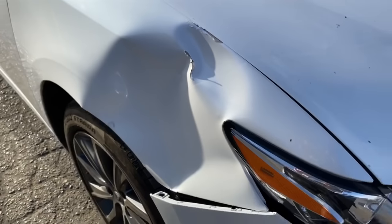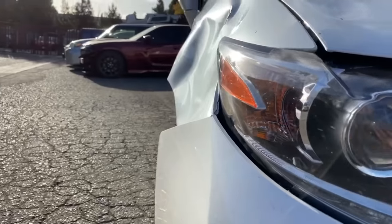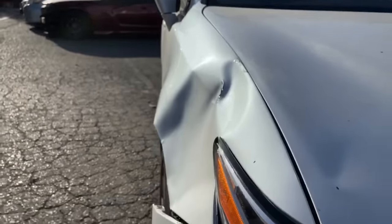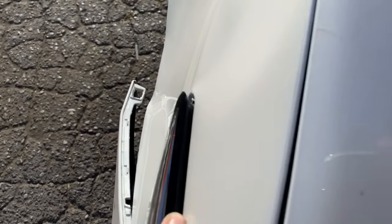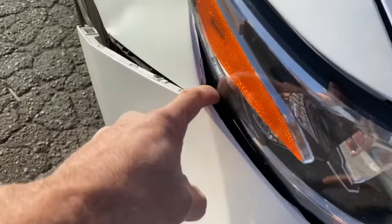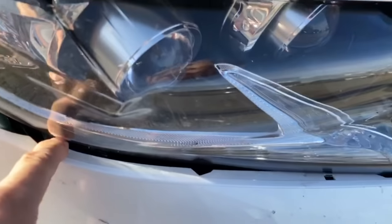Today, removing a creased wrinkle dent with PDR crease glue tabs. Does your front wing or fender have creased wrinkle damage like this? I'll be sharing lots of tips on removing the majority of this big dent with PDR hot glue crease tabs. All the body repair shops in the area wanted to replace this panel for obvious reasons. I'm going to show you how to save large damage like this.